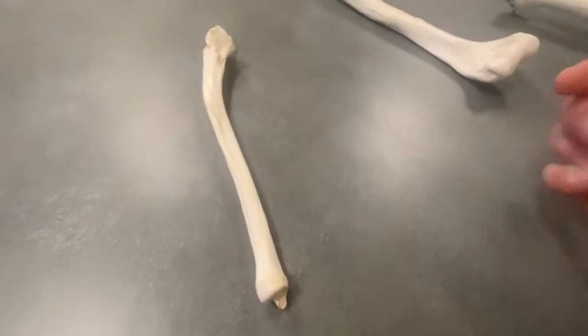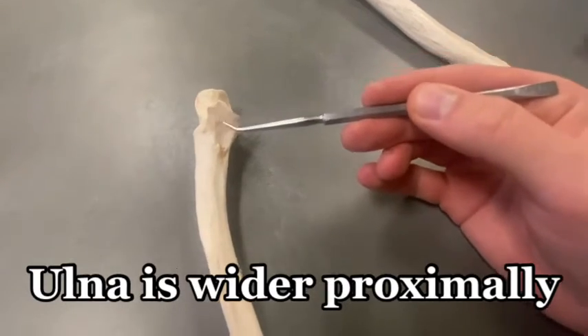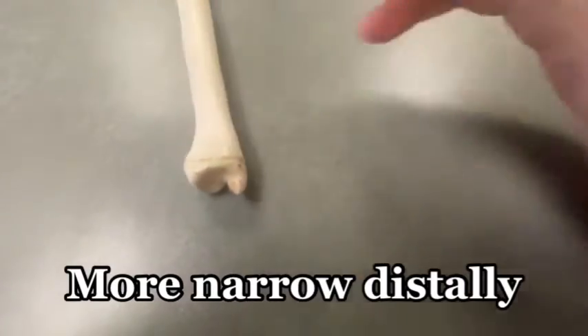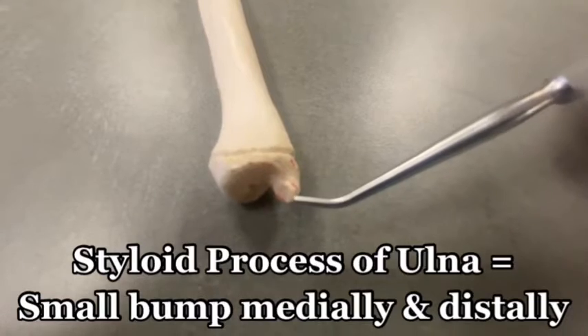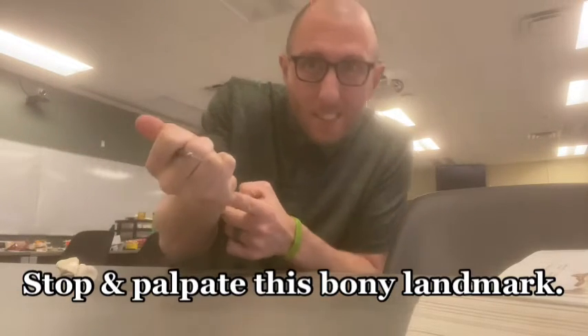Leading down to the more distal aspect of the ulna — notice the ulna is wider proximally and more narrow distally. There's a little bump here at the most medial part, and it's called the styloid process of the ulna. Take a second to feel that one. If you feel the pinky side of your wrist and push in, you can feel that styloid process of the ulna. A great way to study is to palpate or feel these bony landmarks on your actual body.